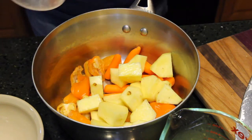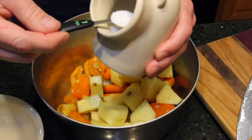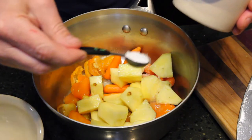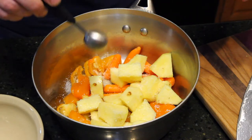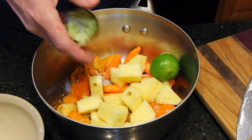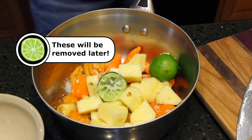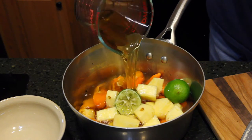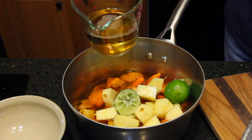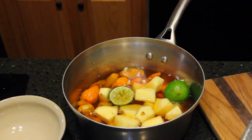In go the pineapples, lime juice, and one and a half teaspoons of salt. Then I'll throw in a couple of the spent limes for more flavor. Next, throw in three cups of vinegar. I typically use distilled white vinegar, but this time I'm going to try apple cider vinegar, just for another flavor profile.